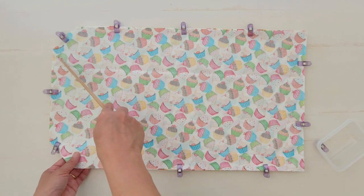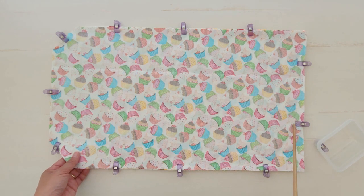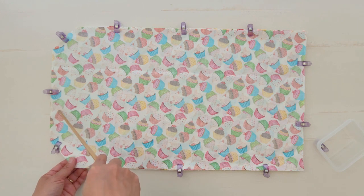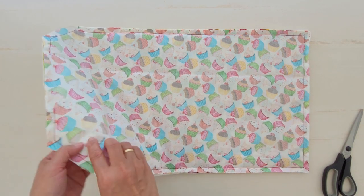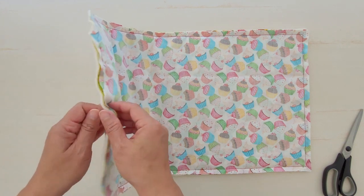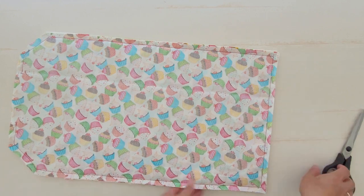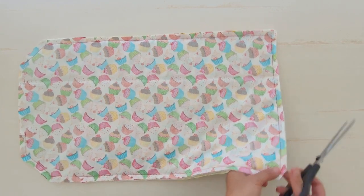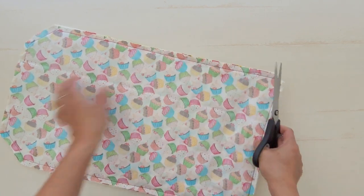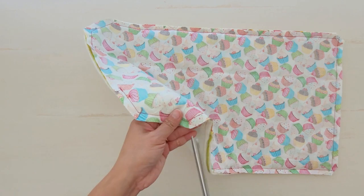Sew straight along the edge with quarter-inch seam allowance, but there is room for up to half-inch seam allowance. Skip 4 inches for the opening on the flap top side. Clip the two corners on the bottom of the pocket side to reduce the spool. Next, cut each corner on the flap to reduce bulk, but be careful not to cut the stitch.